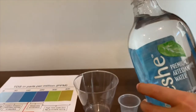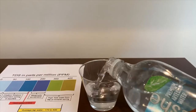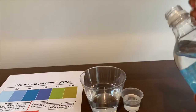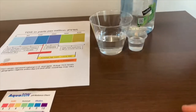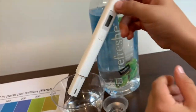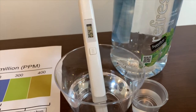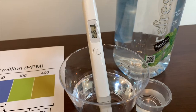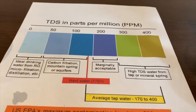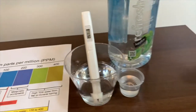Let's pour some. Let's take a TDS tester, turn it on, make sure it says zero, and put it in. It is 256.